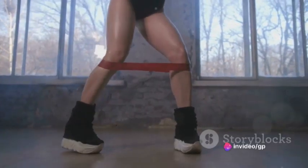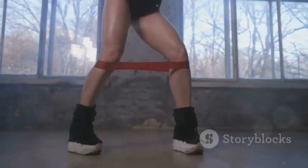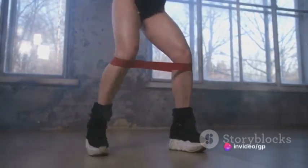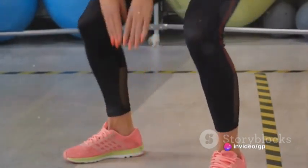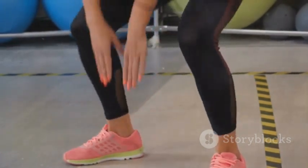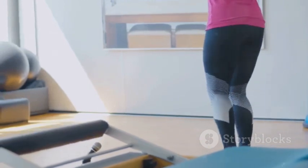Standing calf raises — an unsung hero in the world of fitness and a powerful tool in your workout arsenal. A simple movement: starting from a standing position, engaging your core, rising on your tiptoes, holding for a moment, and then lowering back down. Repeat this for three sets of 10 to 15 reps for a killer calf workout. Remember, every little movement counts, especially when it comes to strengthening those calves. Stand tall, rise higher, and let those calves sing their strength loud and proud — because in the concert of your body, every muscle deserves its solo.